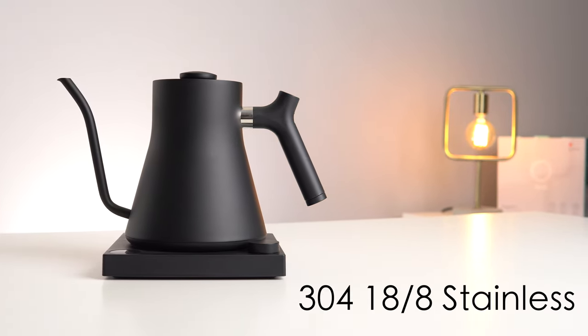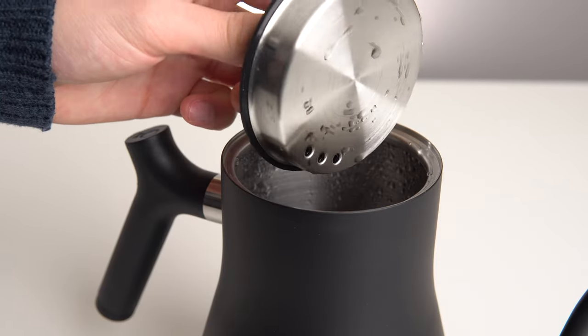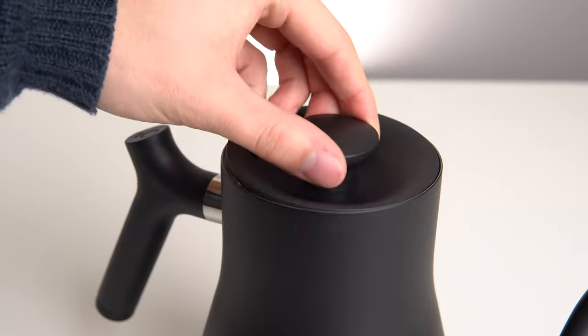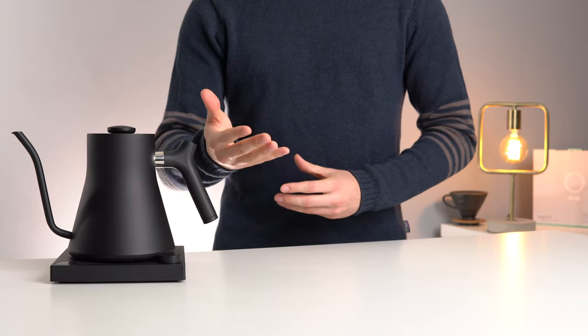The build quality of the Stag is very good, as you'd expect from a kettle in this price range, although I do wish that the wooden handles and accessories were a no-cost option, not something that you have to pay extra for after the fact.